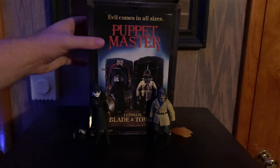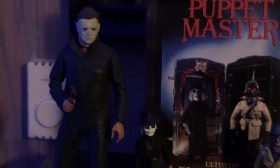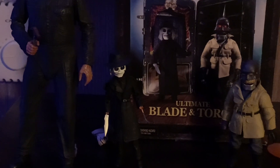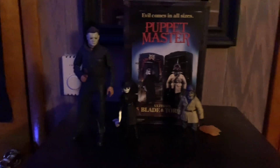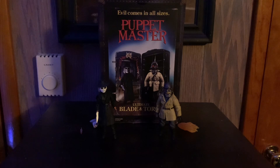Let's get into the box. It's kind of meant to look like the trunk from the movies — you can open it up and the two figures are displayed inside. Once you get a hold of them, they are really small. Here's my Michael Myers figure standing next to them for scale — they are pretty small. Watch out for the little accessories they come with.